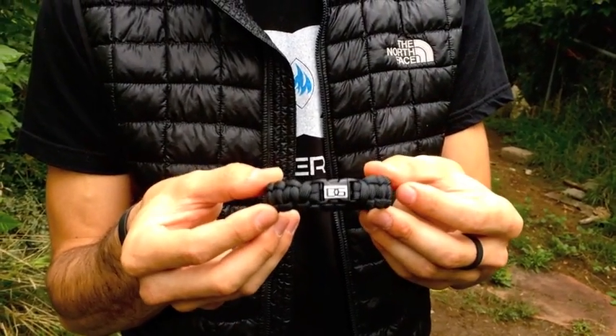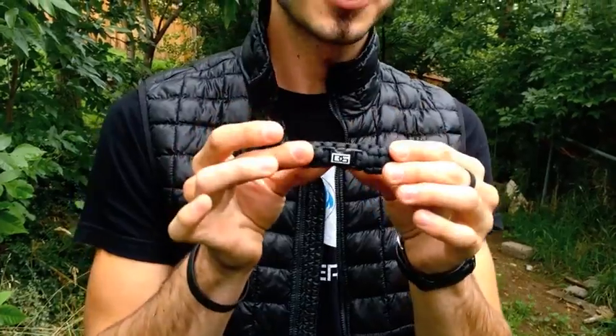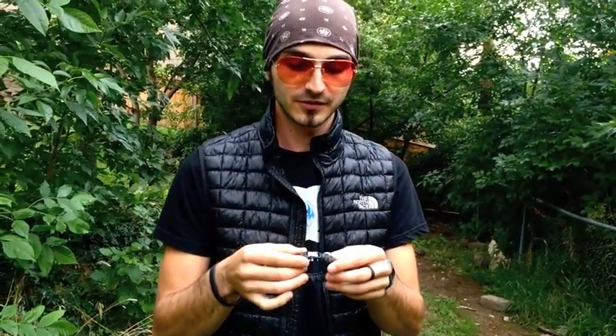Welcome again to Disaster Guys. On this episode we're going to be going into depth with your survival bracelet. A lot of people get these and then they're not exactly sure how to even untie it, so that's what we're going to go into right now. 550 paracord — its tensile strength is 550 pounds.